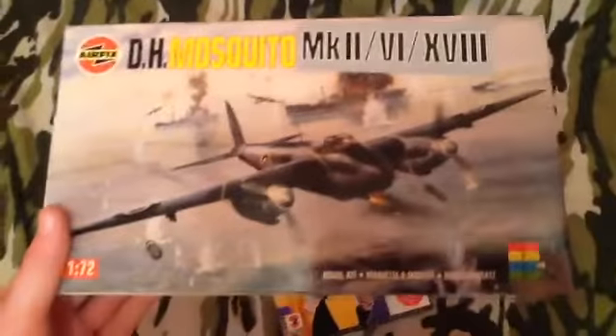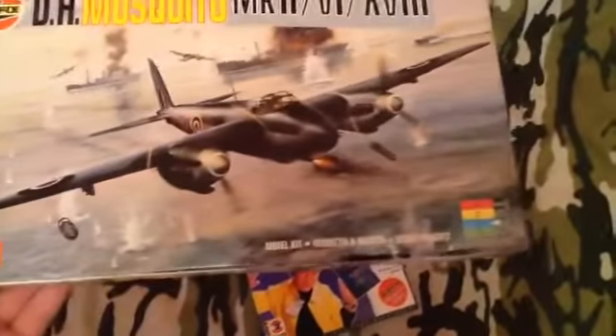Hello everyone and welcome back to another video. Today we have a new kit — I was searching through my loft looking through some stuff from my dad and we came across this. It's a DH Mosquito Mk2. As you can see it was just sitting in the corner of my loft. We got three prints of it. It's a very old box, 1/72 scale.